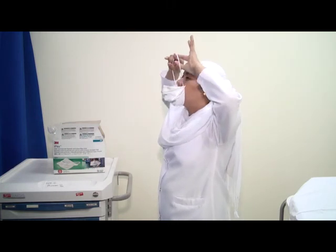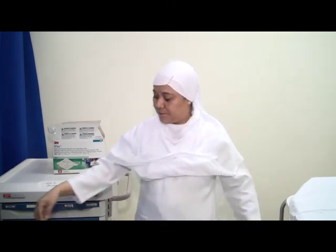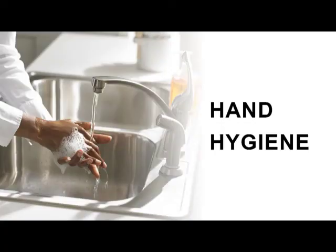Store or discard the respirator according to your infection control policy. Perform hand hygiene.